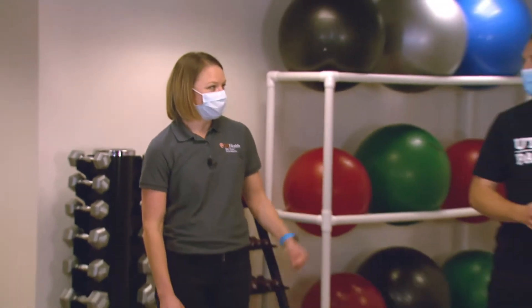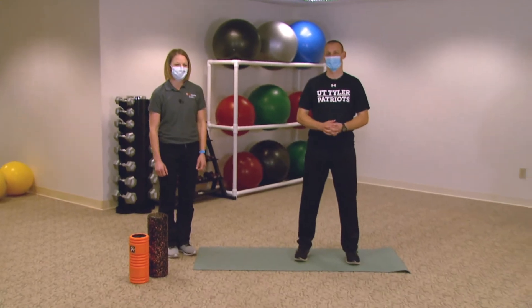Hi, I'm Dr. Becky Peebles. I'm a primary care sports medicine doctor with UT Health East Texas. This week on the running series we're going to be talking about stretching and foam rolling. I have Dr. Mike Galbraith with me here to demonstrate some of these exercises.